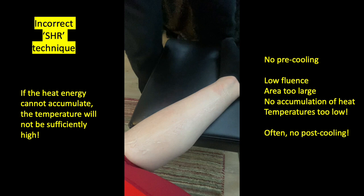I also see quite often that people don't appear to be post-cooling either. So quite frankly, if you're doing this with your diode laser, your IPL, or any other type of equipment, you're not going to achieve very good results simply because you're not going to get the temperatures that you need. I advise against this particular approach.